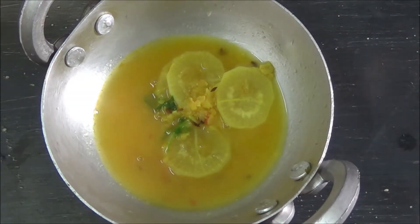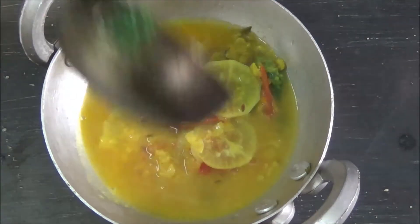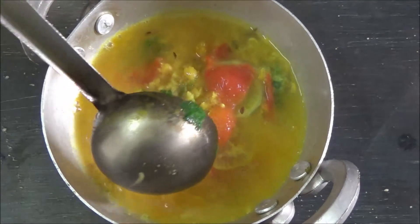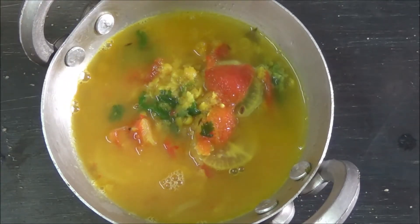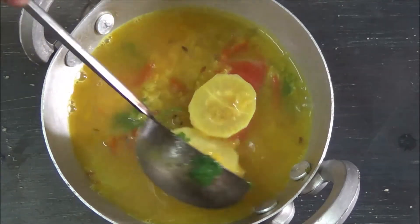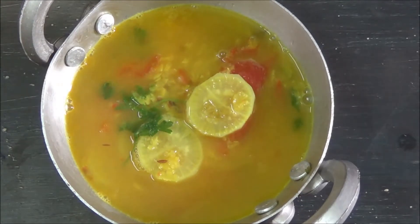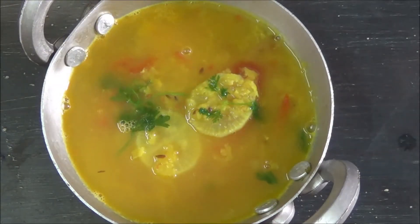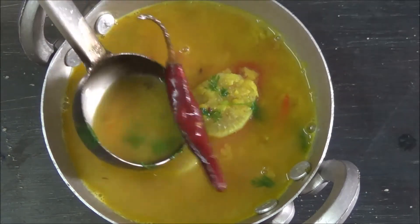Now your mulo diye moto dal is ready to serve. Serve the dal with hot steamed rice and fried potato sticks, which we call mota mota Aloo Bhaja, and some lime — like Bombu Lebu or Karcha Lebu.